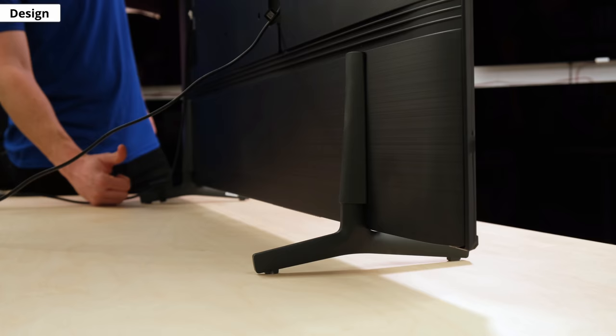Looking at its stand, you can see here how it's adjustable, and this is what it looks like at its lowest setting. It won't sit flush against the table, but it's still low enough so it doesn't take up much vertical space. The stand also seems to be new for Samsung TVs in 2021, and even at that, not many models have it.